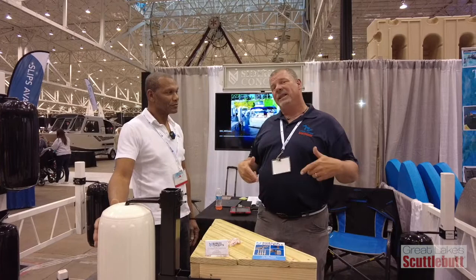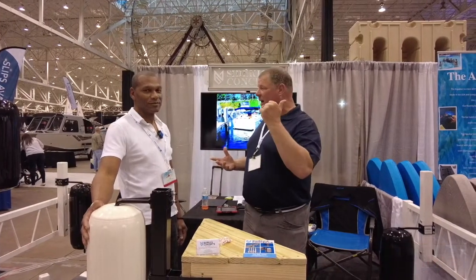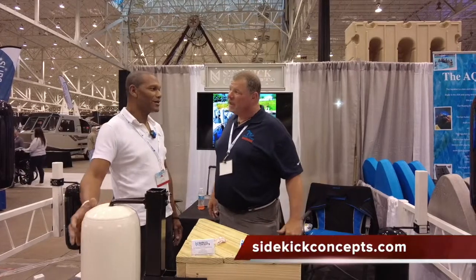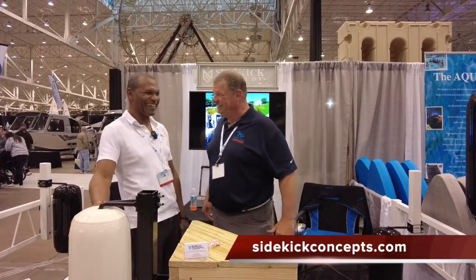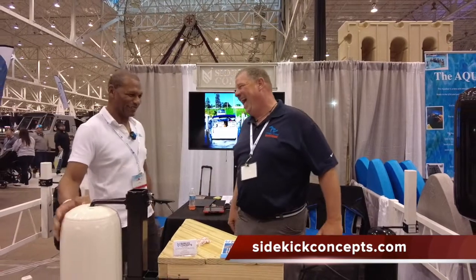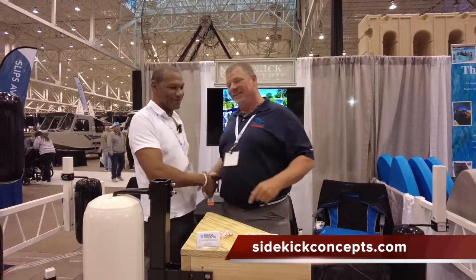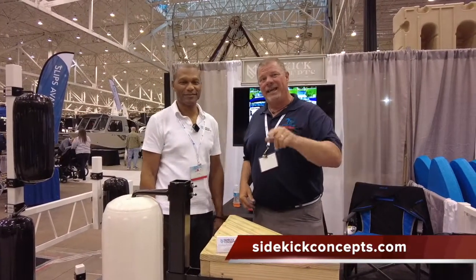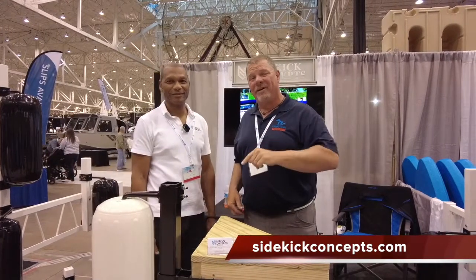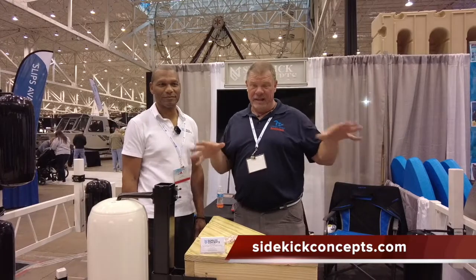So if I can't make it down to the Cleveland Boat Show, Joe, where do I go? Online. Find out more information about the product and be able to buy it. Sidekick Concepts — sidekickconcepts.com. Check them out, guys. You're going to find a variety of sizes, profiles, and shapes that are going to fit your dock so it'll fit your boat.